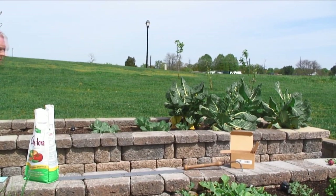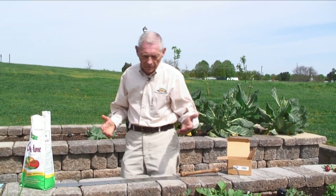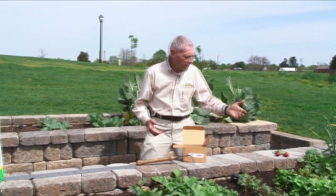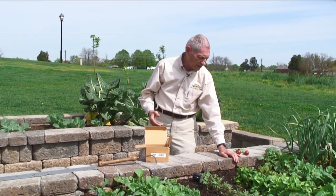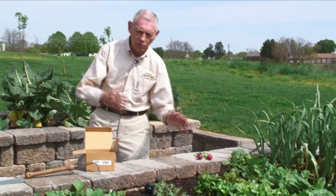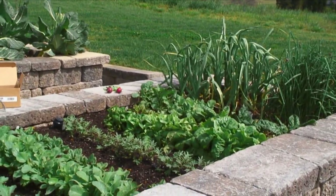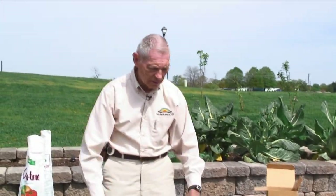Today we're going to show you how to plant seeds in a raised bed garden. Back a month ago, I planted some beet seed, and they're already up. They will take another month to mature, but beets are something that you can do continuing crops throughout the season. So we're going to plant another row of them as we continue down in this bed.